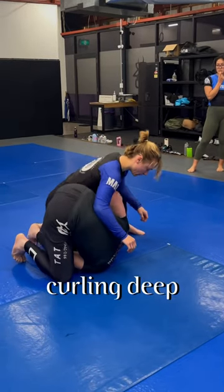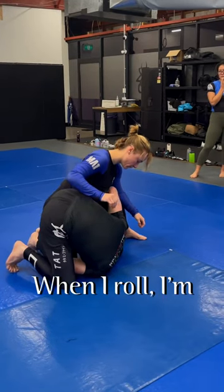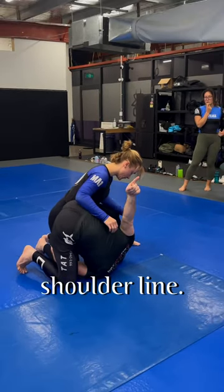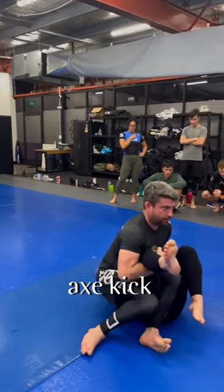Here, I'm curling deep under myself. When I roll, I'm going over her shoulder line. So when we go, we go through, and I accidentally come up.